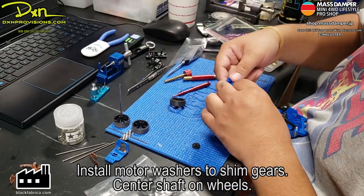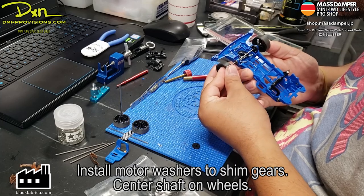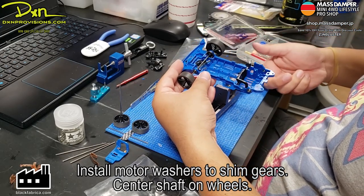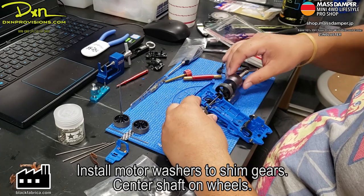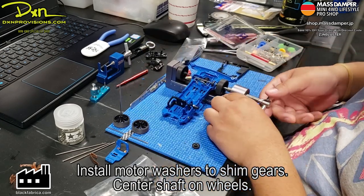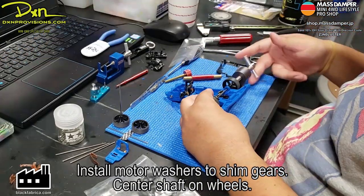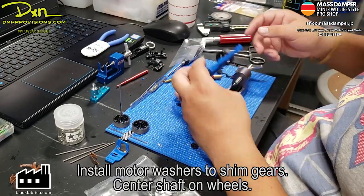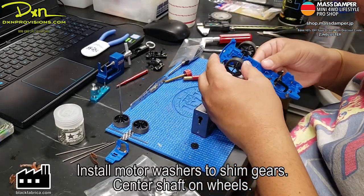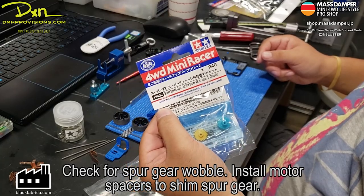You just mount the wheels on this side — press it slightly to get the position started, then use the wheel installer to make sure you don't bend the shaft. This is just one of my favorite tools. When mounting this, you want to make sure the shaft is centered on both sides of the wheel. The shaft should protrude the exact same amount from the left wheel and from the right wheel so that it's centered on the chassis. Now you're going to check the spur gear for wobble and install the motor spacers to shim the spur gear at the back.